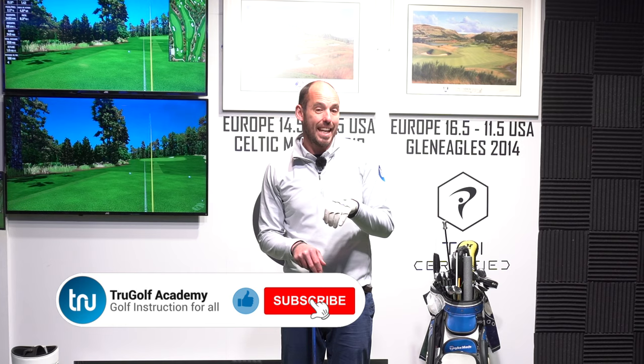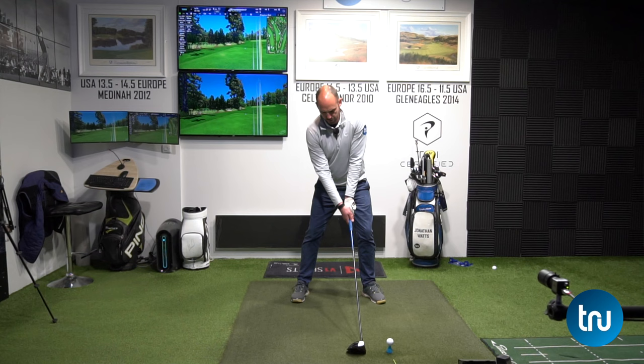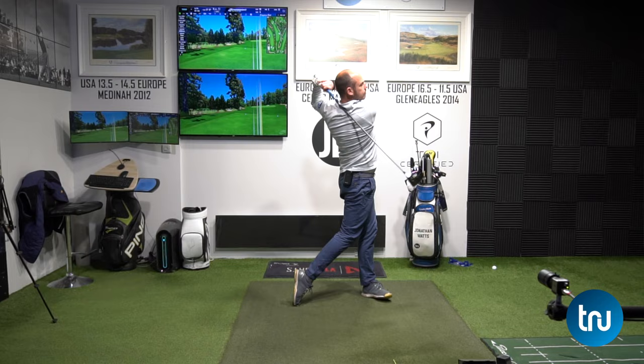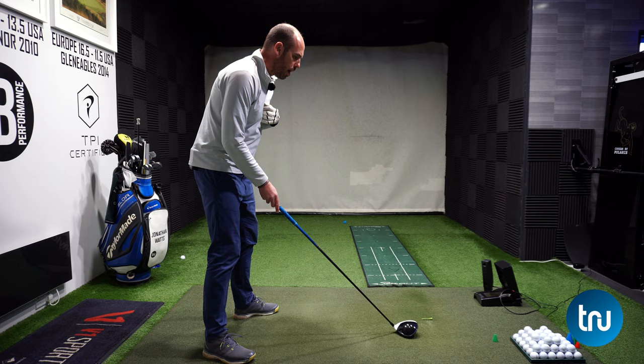Let's get into why it makes a difference — why John Rahm feels like he can hit a draw shape when he moves that club behind the golf ball. It's quite Mo Norman-esque; the younger viewers may need to google him, but Mo Norman was apparently the straightest hitter out there. When you start with that club behind the ball, it does a couple of things — let me get one on a tee and show you.